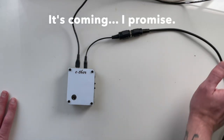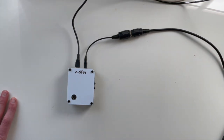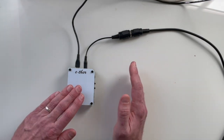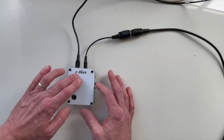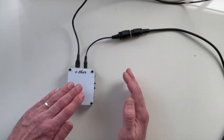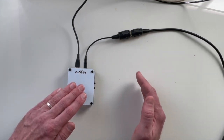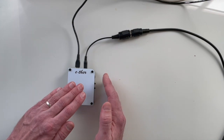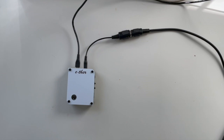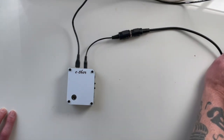Let's try a pipe organ and see what this sounds like. Then let's also try a harp patch and see how that works.